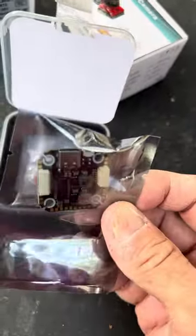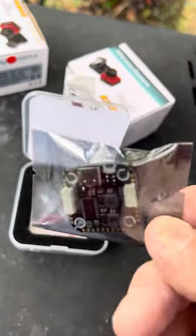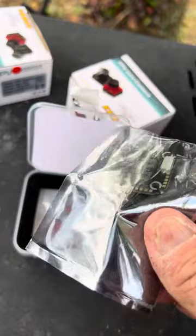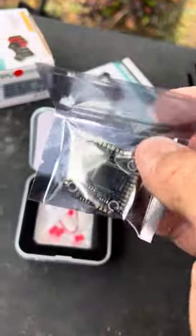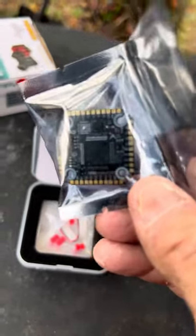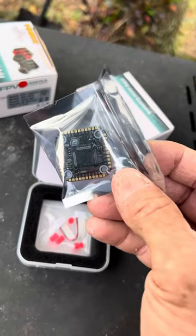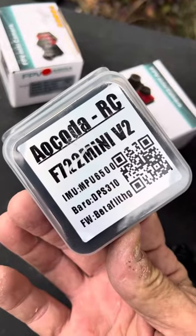It has a DJI input. The input looks pretty well made. We've got some protection there — the over-voltage protection. It's got the MPU6500 gyro, I believe. It's an MPU6500. That's what comes in it. It's Betaflight.